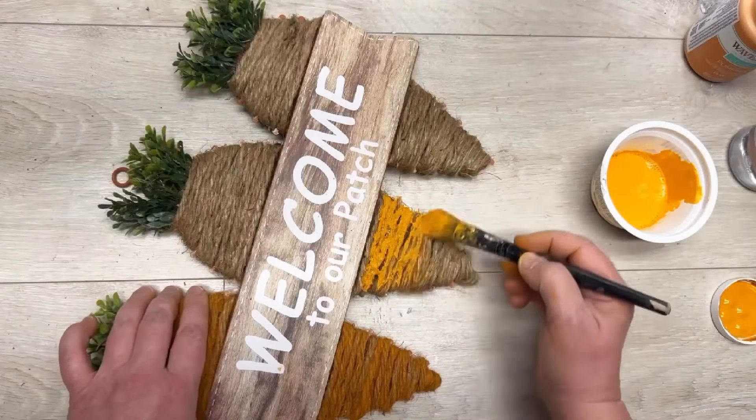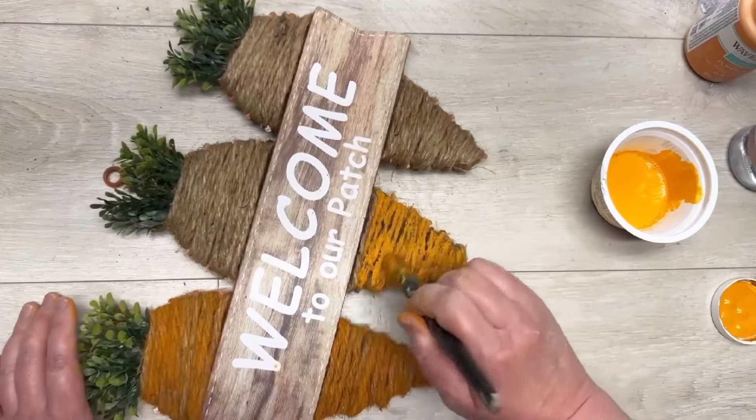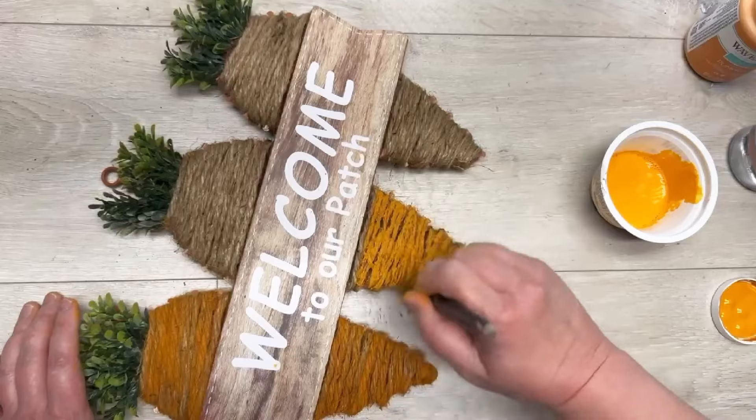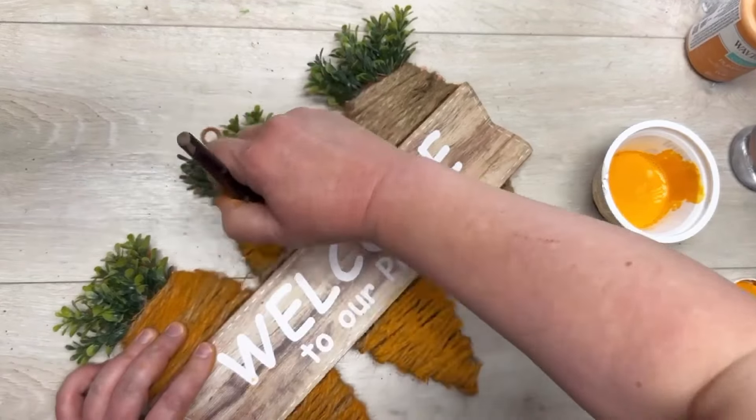Now what I did was take some orange chalk paint, water it down really well, and then I'm just painting it on. Holy toledo, this was so much easier and so much less time consuming and so much less mess.